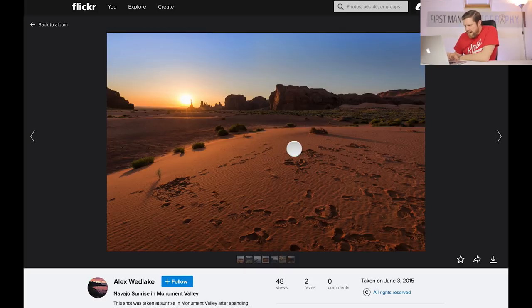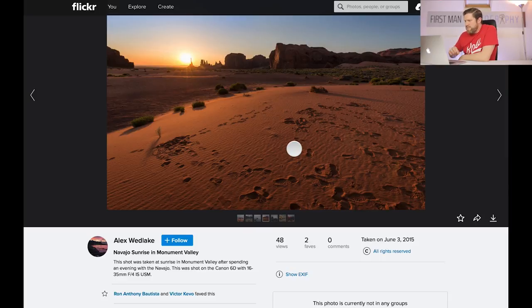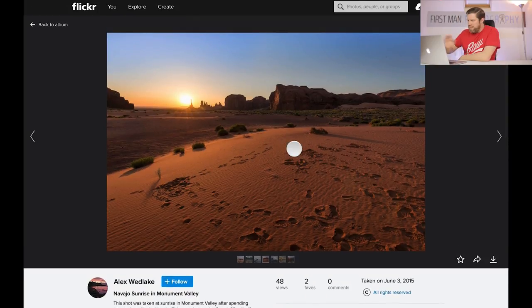Here we have the Navajo Sunrise in Monument Valley. This shot was taken at sunrise in Monument Valley after spending an evening with the Navajo — very jealous about that. Shot with the Canon 6D and the 16-35mm f4 — a really nice lens. Overall it's a nice image, shot at a beautiful time of day with some beautiful light. What I thought when I saw this image was firstly the footprints in the sand don't do anything for me. He's on a trip and that might have been difficult to control, but the footprints detract because when you look at the image you want the feeling that you're out on your own — a bit of natural landscape photography — and the footprints introduce a human element which detracts from that.